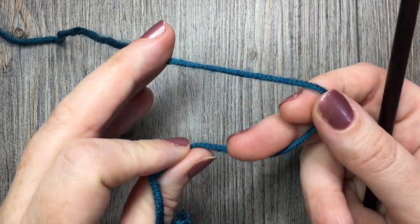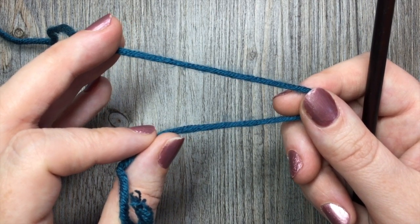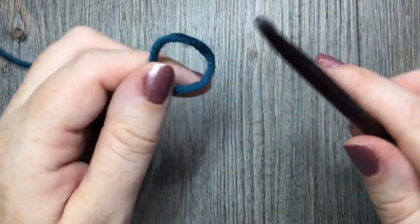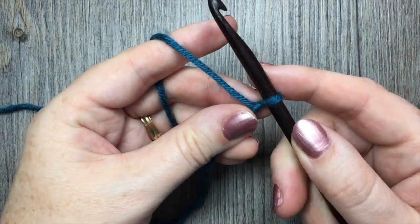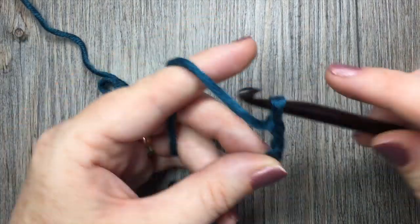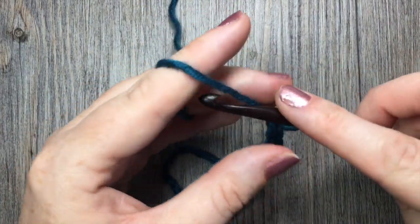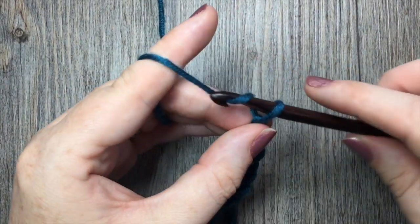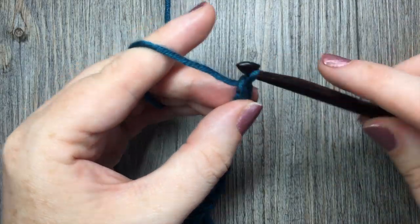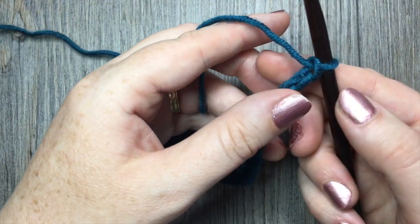For our stitch we are going to need to start with a foundation chain of four stitches plus three. You're going to start by making a slip knot, and today for our swatch I will be chaining a total of 19 chains — so any multiple of four stitches plus three for our foundation chain.